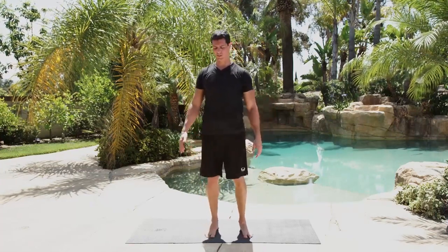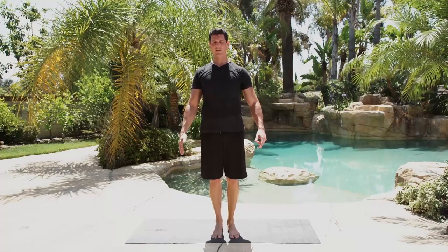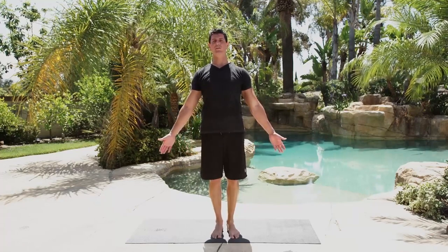Starting at the neck — feet together, nice tall and straight — we're going to reach down to the ground and rotate back and forth. We're going to do about 10 to 20 reps per movement, but if you have a sticking area, pause the DVD and do it for 30 seconds to a minute. Now we're going to go forward and back — tucking your chin making that double chin, then extending forward, trying to keep your chin level with the ground.